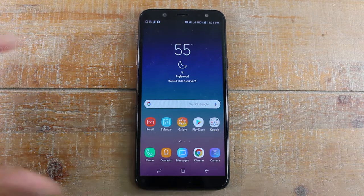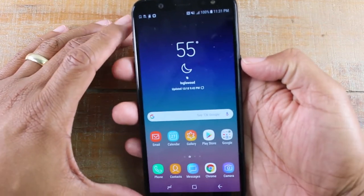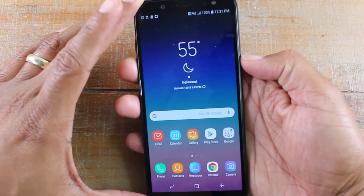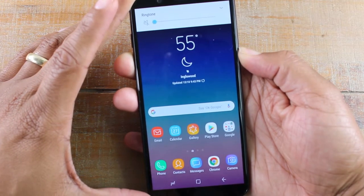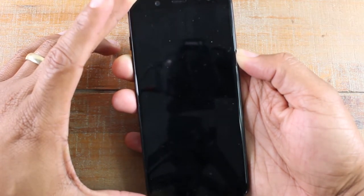What we're gonna do is hold the volume down button and the power button for 45 seconds. I have seen it work faster, but the instructions say 45 seconds. So here we go — power, volume down — go ahead and hold it. It does it a lot faster than what the instructions say.